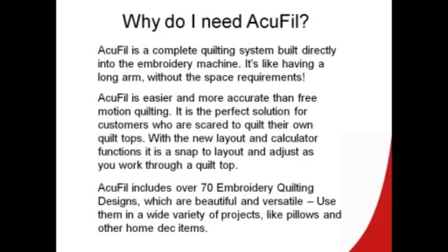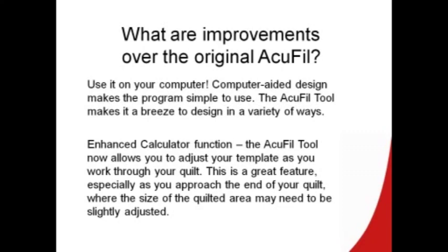The improvements over the original AccuFill: the best one is we can use it on the computer. The computer-aided design makes the program so simple to use in a variety of different ways. There are enhanced calculation functions — it allows you to adjust the template as we work through the quilt. And it's a great feature especially when we're getting towards that last row or that very last design.